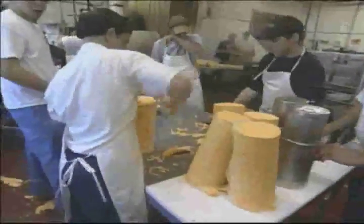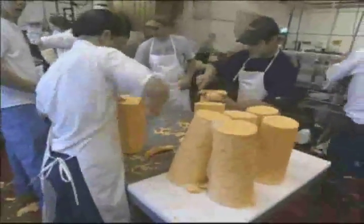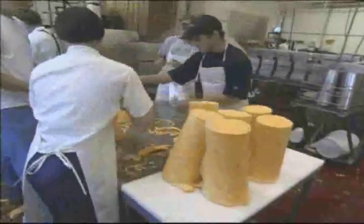The long round shapes of cheese are called horns. They are then cut into the familiar wheels. Blocks and bricks are also formed.